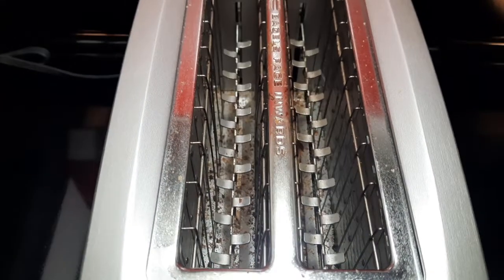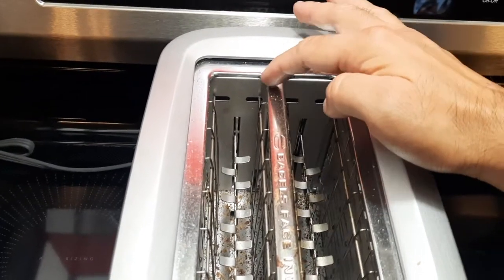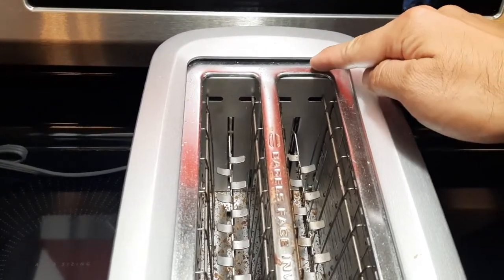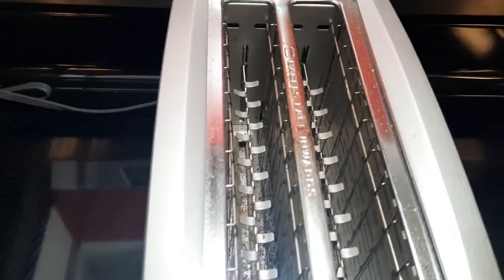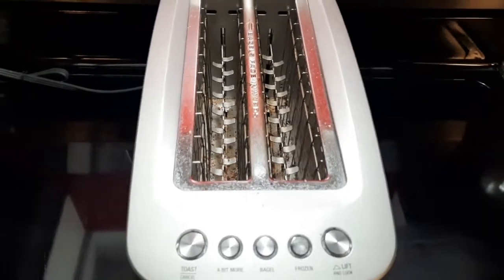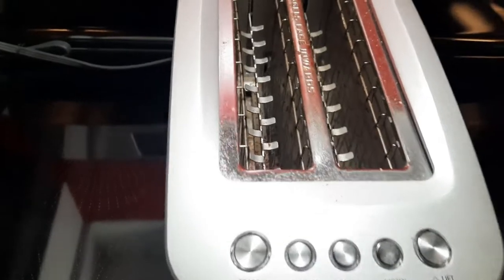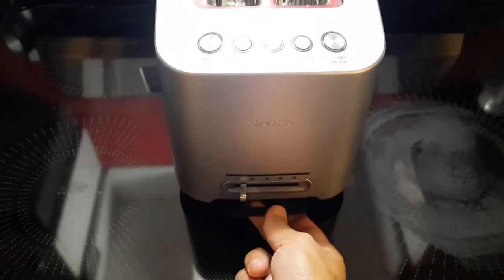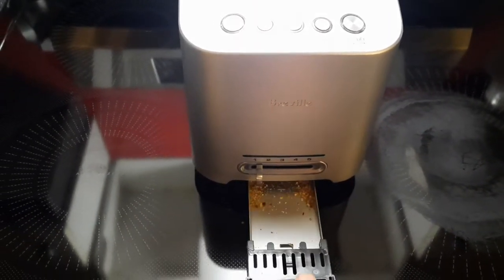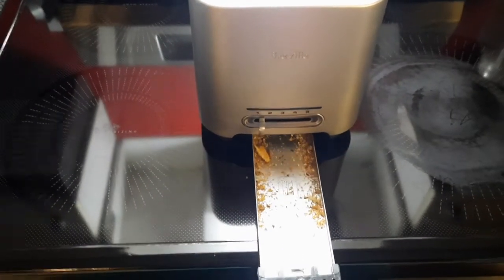Now when it comes to cleaning — this is my main problem with toasters. Every single toaster out there, look at the mess. I left this on purpose, I'm not this dirty I guess, but anyway it is a mess. All toasters — I hate this thing about toasters. The mess to clean, all these crumbs. I've lived in some horrible places where there were roaches and all that — this toaster is heaven for roaches and bugs and mice if you have mice.